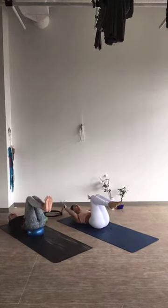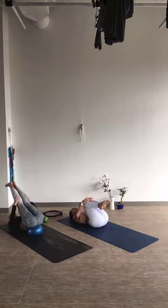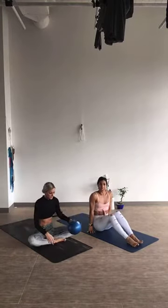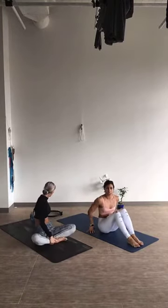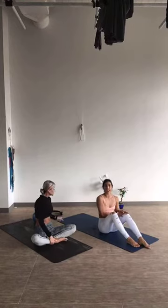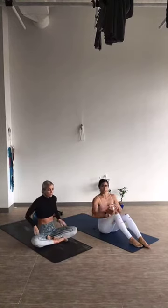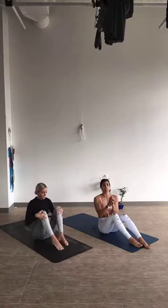Nice job. You guys are all done with that. Tuck those knees into the chest, then drop and roll yourselves up to seated. We're going to take this into some teasers now — a half teaser first. In a teaser, you're really working to find that core stability, finding balance. Make sure you're breathing.